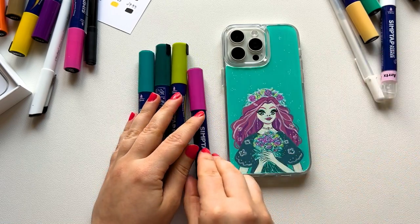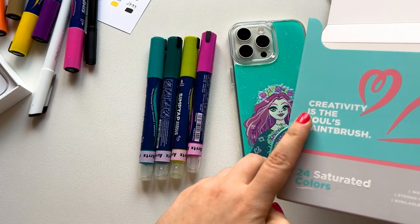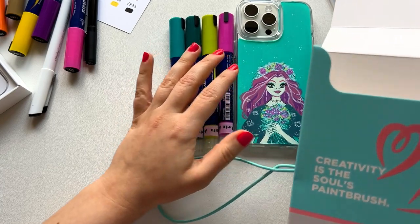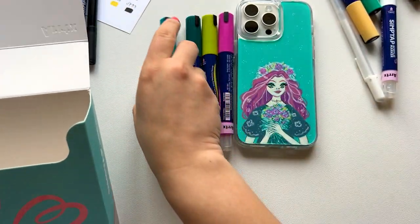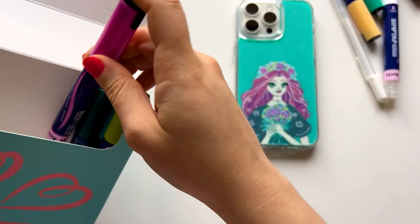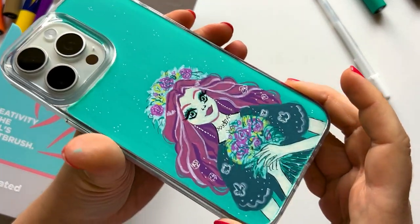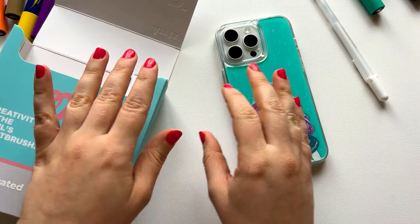I'll start packing and cleaning my desk. The box says 'creativity is the soul's paintbrush' — what a nice quote! You can see I tried to match the colors from the packaging to the case, but I didn't have that specific red or green. I love how you tie the box — really creative. Artex did a really good job with this set. Thank you so much for watching, for being here, for subscribing if you're new, and I will see you in my next video — let me show you one more time — okay, I'm going, bye!